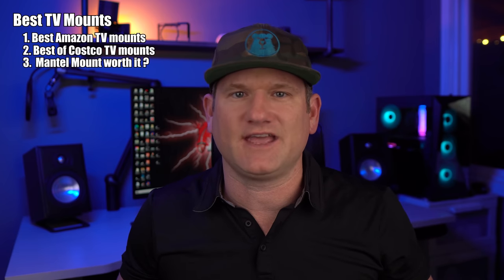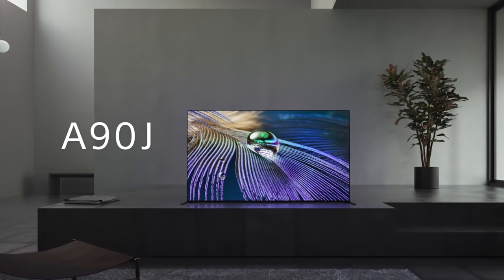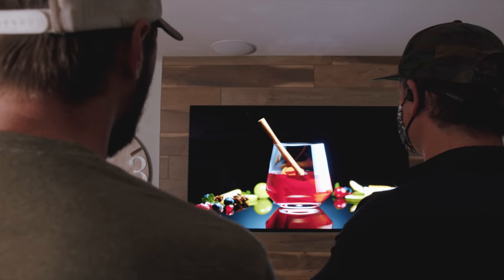I'm going to tell you if the Mantle Mount is something you should even consider. But before we get into it, please smash the like button — you can like the video now or when you go down there to check out the links. And when you're down there, subscribe and set the notification bell to all so you're notified when I upload a new video. It's about to get crazy with some awesome TV reviews and giant TV installs.